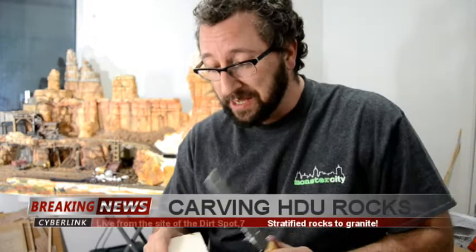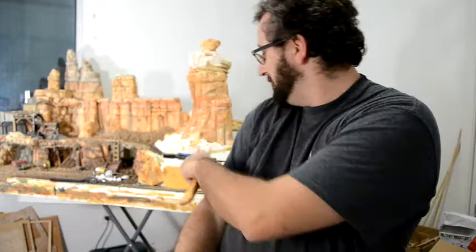So I was asked to show how to carve this foam. This is called HDU — it's a high-density urethane styrofoam. Look at this — it's so easy to carve. It's like butter.